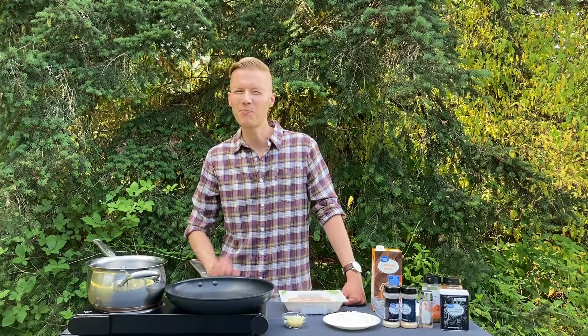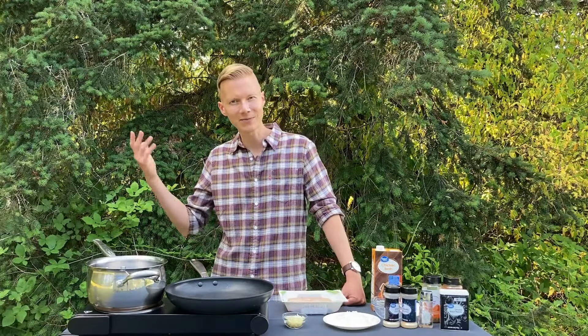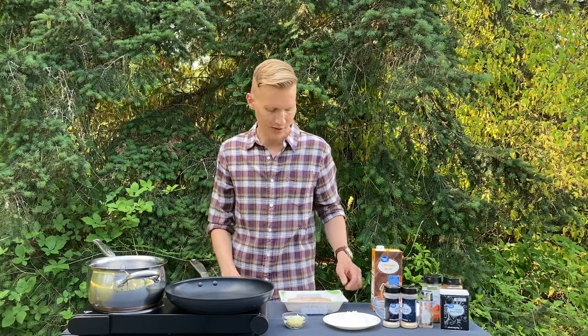Today we're making just a nice basic chili. I like to call it basic bitch chili, BBC. But take it, make it yours — add jalapeños, bell peppers, red onions, maple syrup, brown sugar. There are no rules. Add whatever you want. So let's get into it.